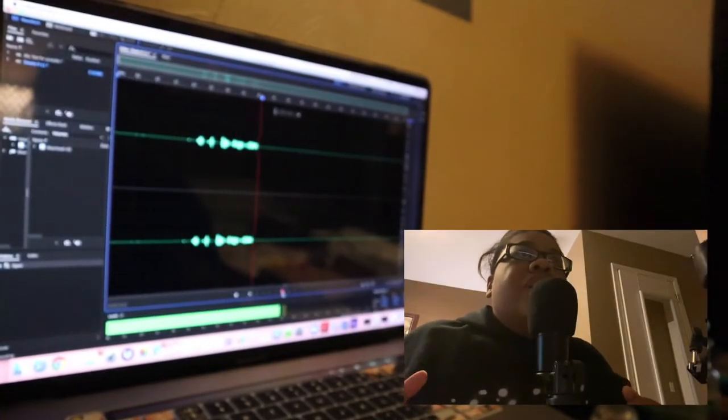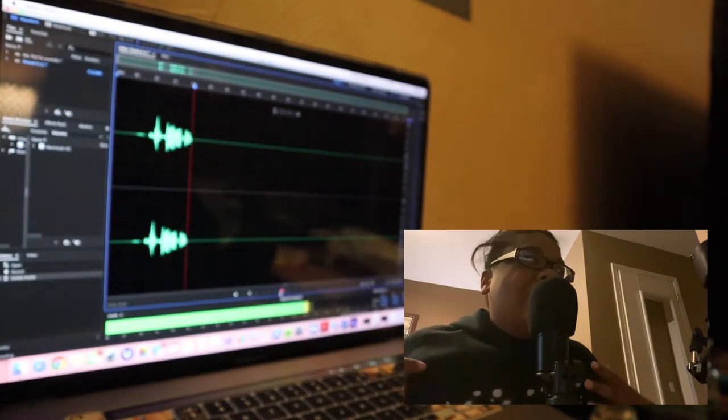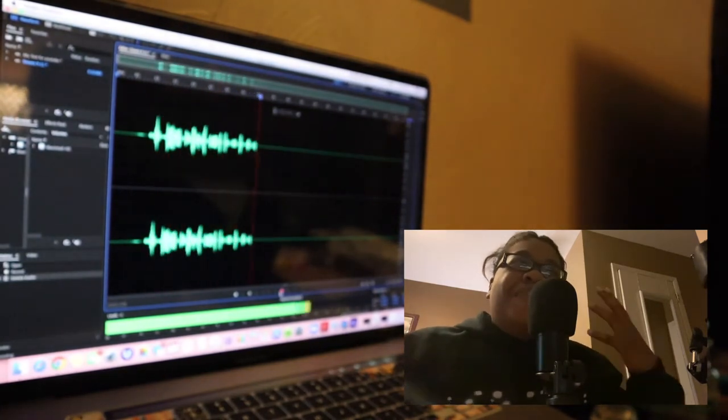Let's record this segment. Mic check one two, one two — and we're good. What's going on Pizo? Let me tell you what the streets is talking about today.